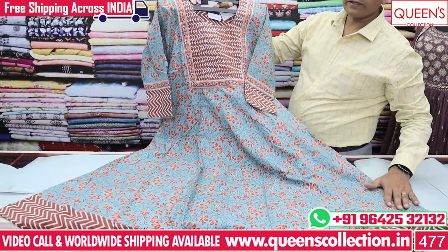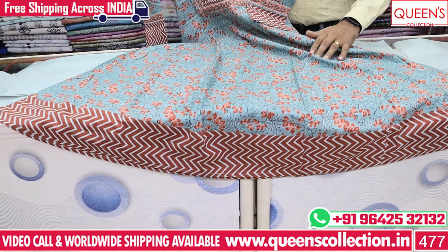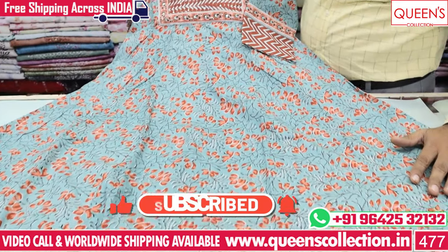There are sizes L, XL, XXL, 3XL and XXXL available. So you can see a lot of collections. If you like and share the video, subscribe and hit the bell icon. Thank you very much for your collection.